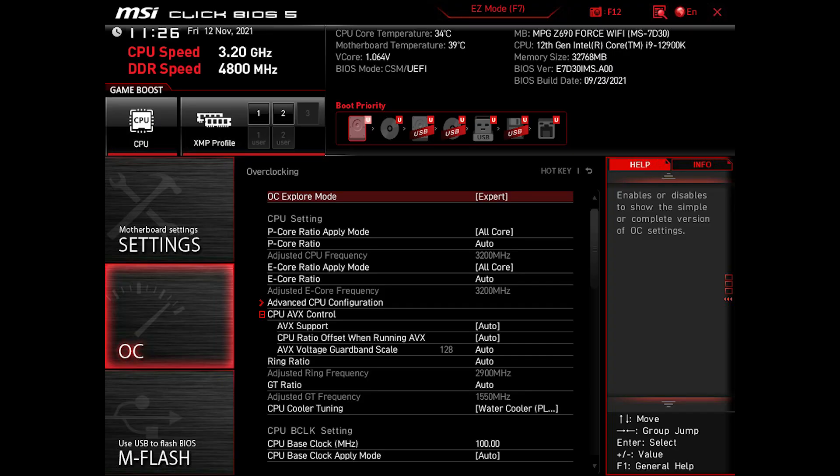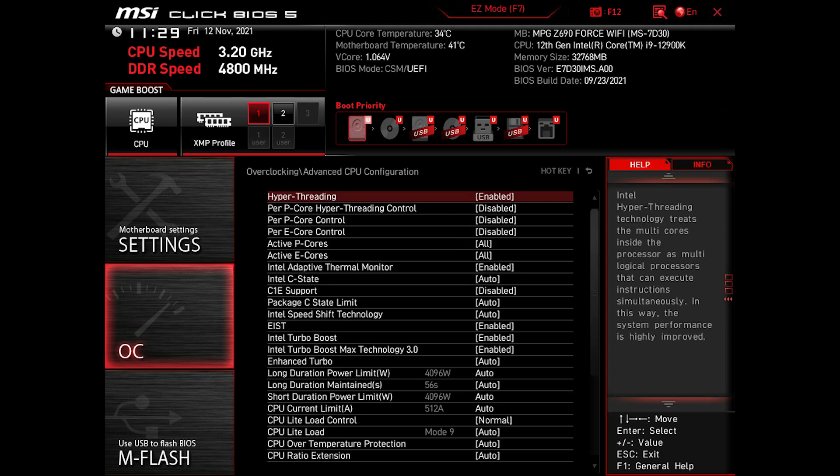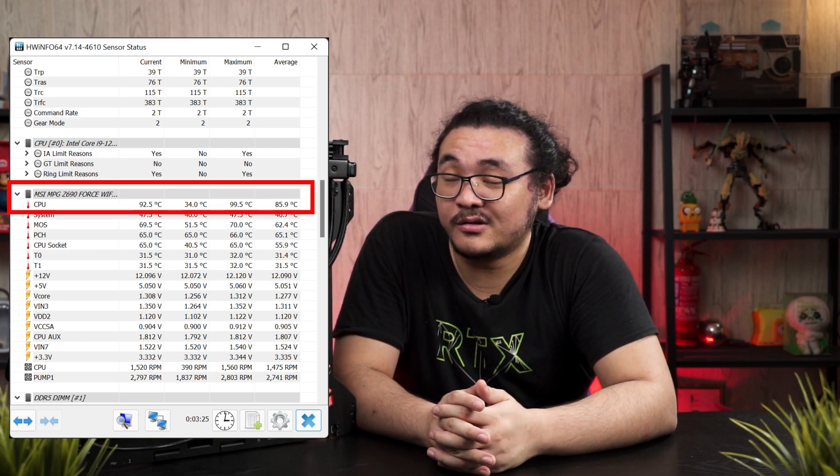You can still do plenty of overclocking with this motherboard because it's almost identical to the Carbon Wi-Fi in terms of BIOS options. The overclocking options are pretty much the same and you can make a lot of adjustments, especially on the power limit. Since many of you may know that 12th gen Intel CPUs can draw significant power and run quite hot, you can tune the power limit down — probably to around 240W or 150W — to keep temperatures under control while still getting reasonable performance from the 12th gen.